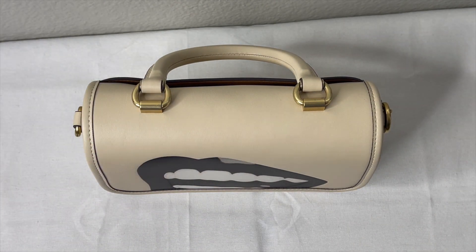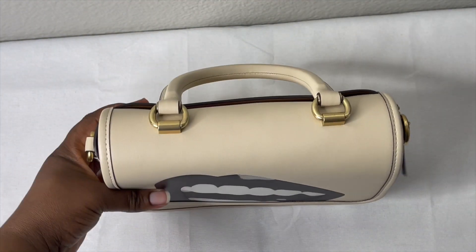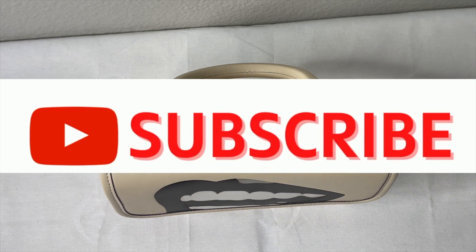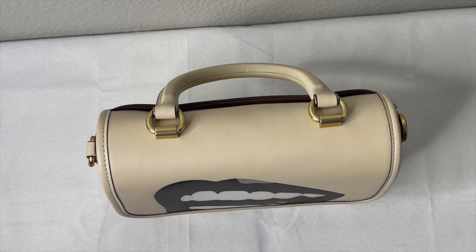Even though this bag is no longer available on the Coach website, it is available in the pre-love market. So I thought I'd do a quick video going into a little more detail about the bag and also what fits in it. If you like anything bag-related, this is the channel for you — please like, comment, subscribe, and share. Thank you to my returning subscribers for the continuing support!